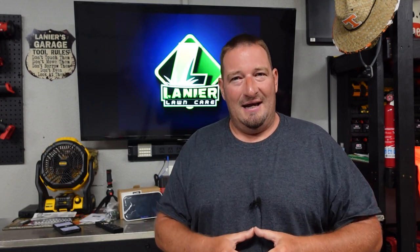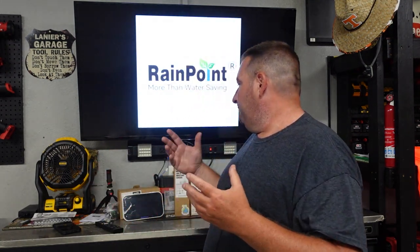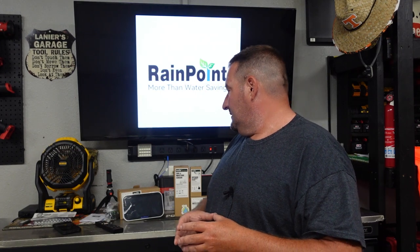Let's show you what exactly I'm talking about. I have what is called the Rainpoint Plus Smart System here and we're going to show you what this kit does, exactly how it works. We're going to install everything from the app to showing you exactly how every bit of this works, what comes in this package and what exactly it does.